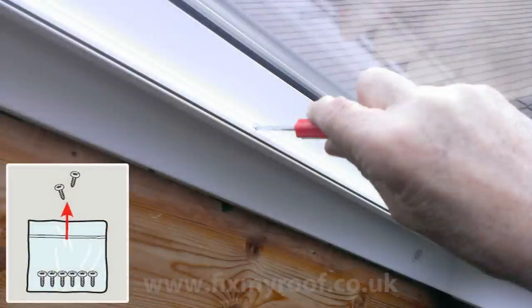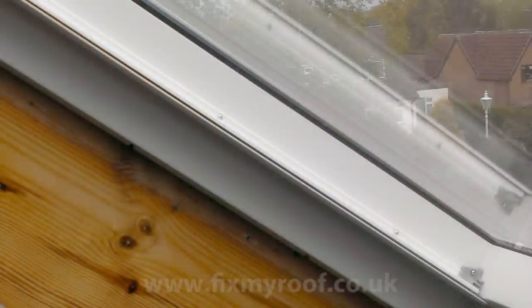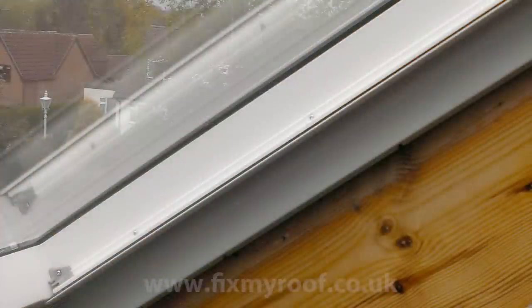Take out the remaining screws and, making sure that you gently push the trims up to the underneath of the window, screw them in place with the remaining screws from the pack. Here is the trim runner complete. Now just do exactly the same thing for the other side.